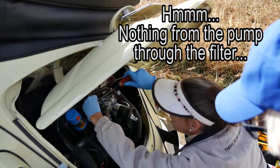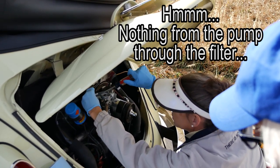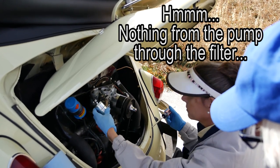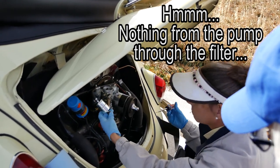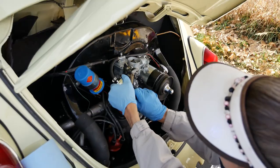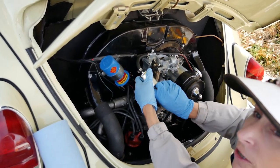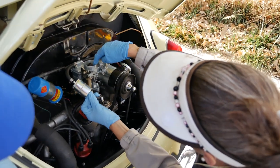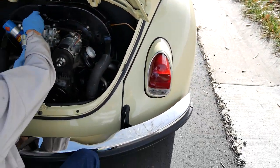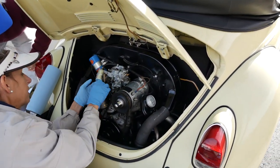It's definitely not the carburetor's fault. Did you say it was a new one? I don't think it's going to be the filter — that's a brand new filter too. We're just trying to move backwards. The accelerator pump got nothing, so there's no fuel in the carburetor. The line was dry. We cranked it and got almost nothing.